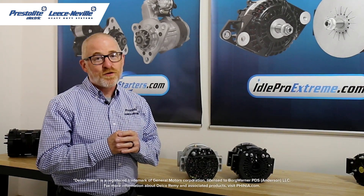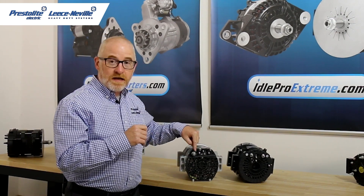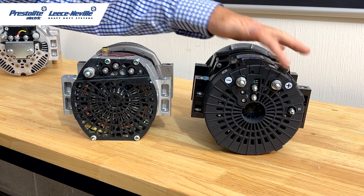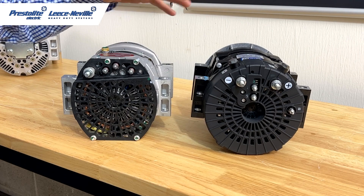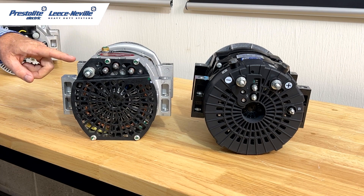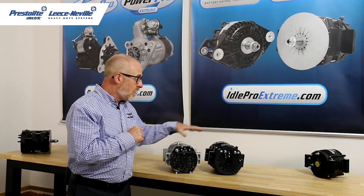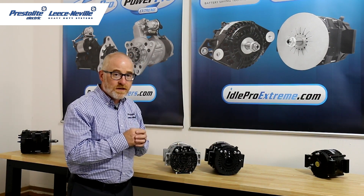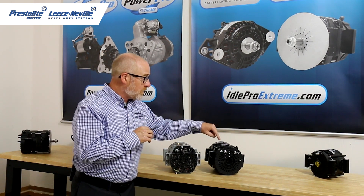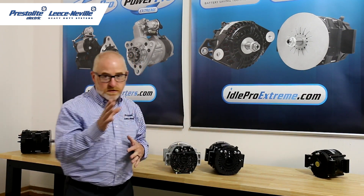Let's take a look at the differences between the Delco Remy 40SI and our Idol Pro Extreme alternator. The positive stud on the Delco Remy is right here. We actually have two locations where you can put the positive — on top and on the back — so depending on where the cabling is coming from, you have two places to get to that. The Delco has their ground stud up here, and they also have an optional position here. Keep in mind the 40SI is case ground. Our alternator has isolated ground technology, which helps protect the engine from severe electronic damage caused by stray voltage. We also have two locations for that — a negative post here and here — depending on where the cabling is coming from.